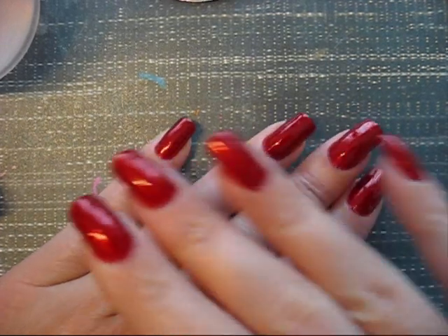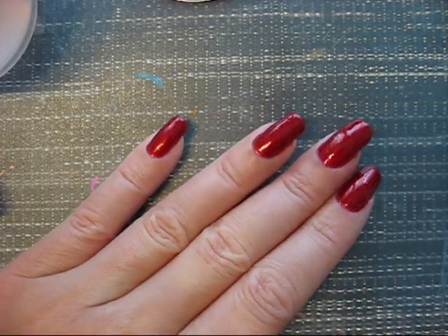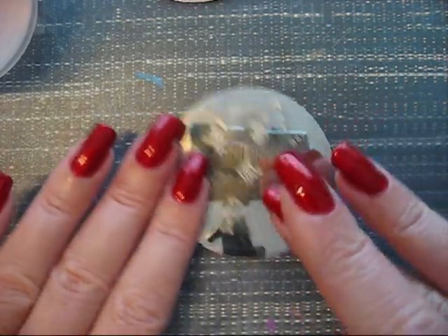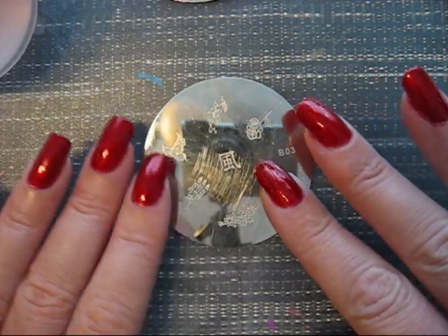My nails are now much deeper red. I love the chunky hollow scarlet from Clean Color. So this is plate B3.